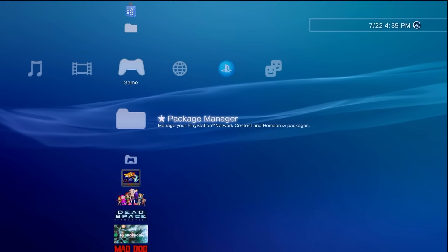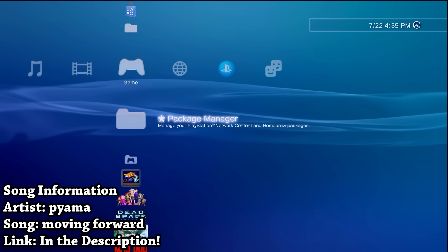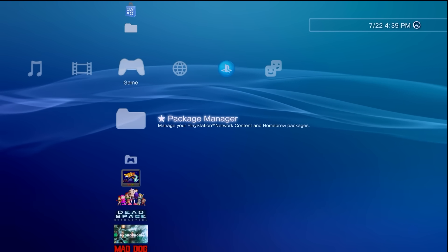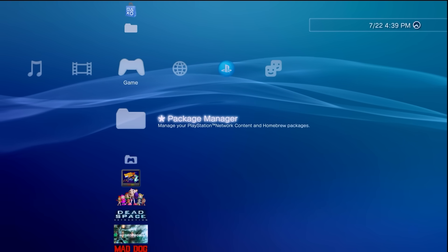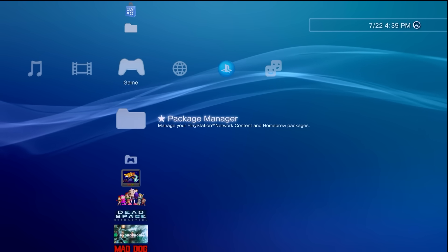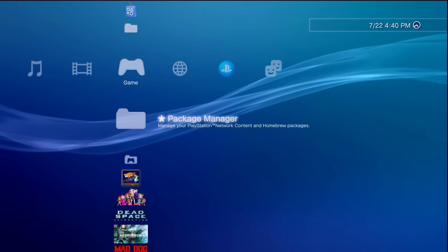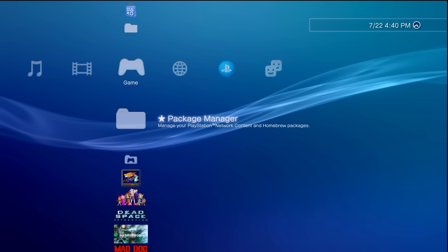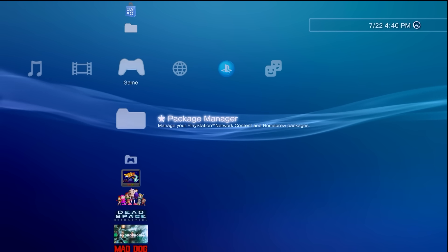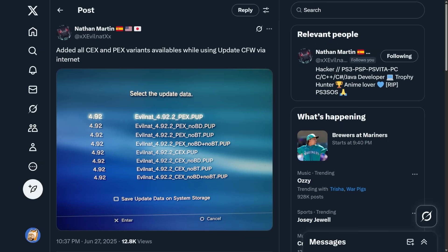Hey, what is going on everyone, it's me Mr. Mario. We're back over here at the PS3 because I wanted to show you all a cool feature which has just been added pretty recently to the EvilNat custom firmware. I think it's not only pretty cool but can help out many of you, especially if you have been in a situation where you might have accidentally updated your firmware to something that was not a custom firmware and lost your jailbreak.